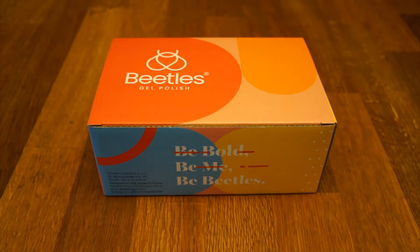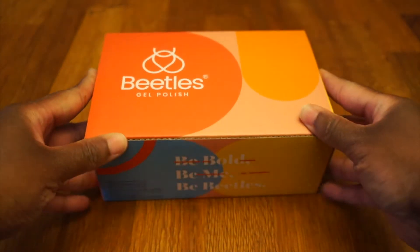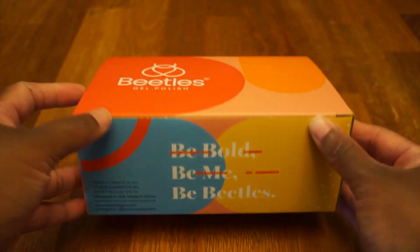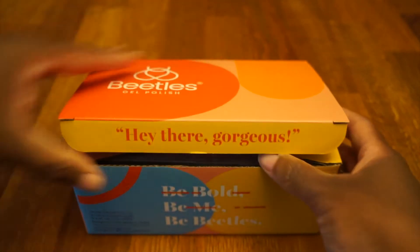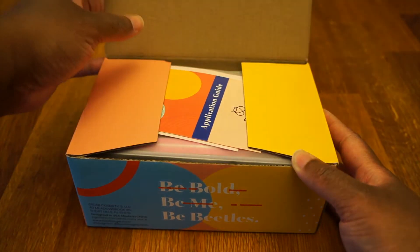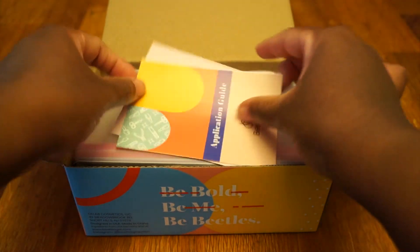So the next thing I got from Amazon was this Beetles gel polish little kit — be bold, be me, be Beetles! Let's open it up. Hey there gorgeous, oh hello, oh hi! This looks like it's packaged really nice.